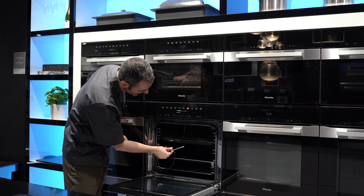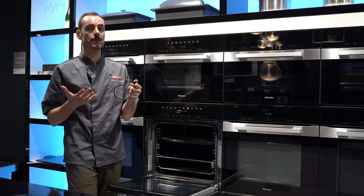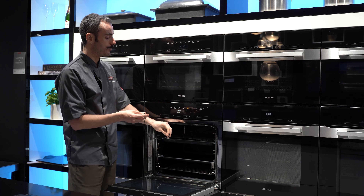This is Miele's Generation 7000 oven, the H7464 BP. As part of this oven you get a few standard features. The first is a drop-down door that can hold up to 15 kilos, so if you're resting meat or doing casseroles, you can rest your trays on top of the door and it will hold all that weight.